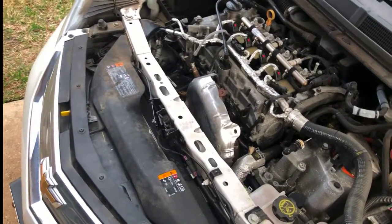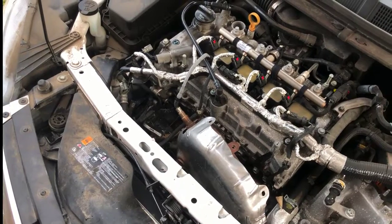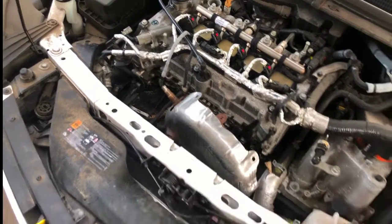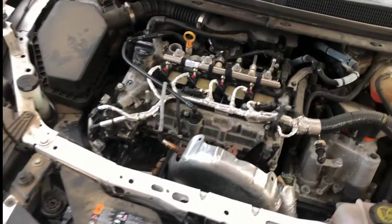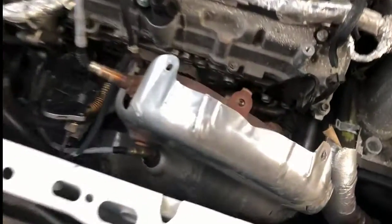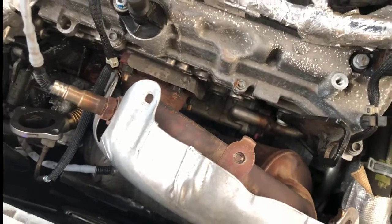I'll check back in and let you know how the cleaning process goes. There weren't a lot of resources online when I was searching for where the EGR valve is located and where the cooler is, so hopefully having this information and knowing where they are will help you guys out.